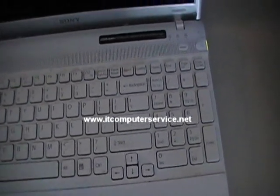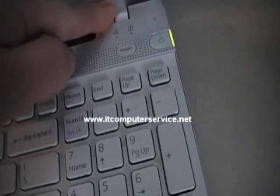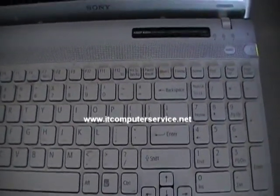This is the Sony VAIO model number BPCE, and this will work on any computer, any model. We've had Sonys, Toshibas, Gateways, Acers that do the same thing. If you have any questions or want us to do the video reflow for you, it's eighty dollars — that includes shipping: sixty dollars for the work and around twenty dollars to ship it back.